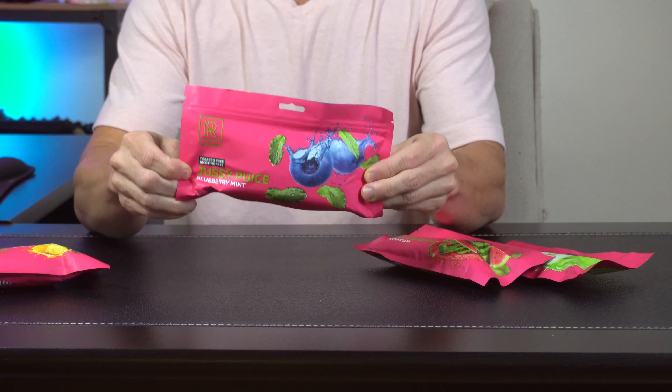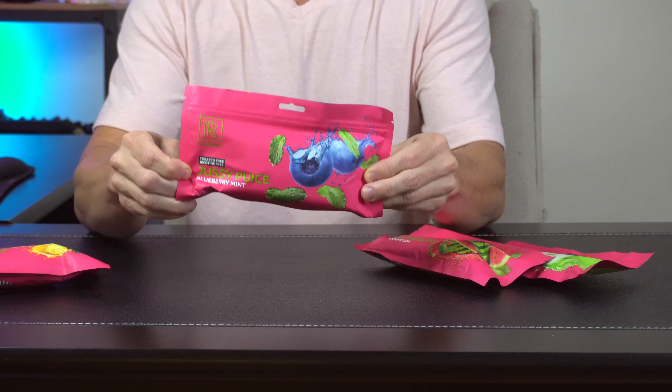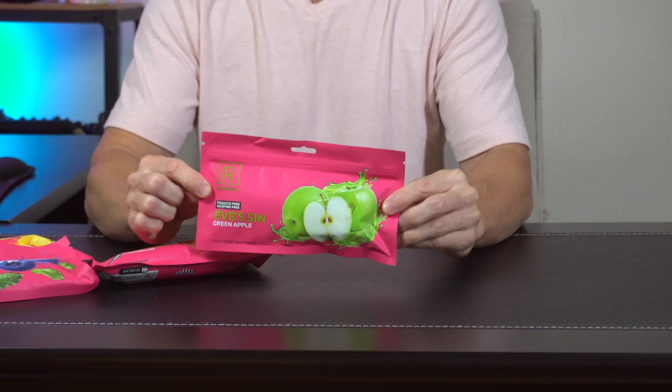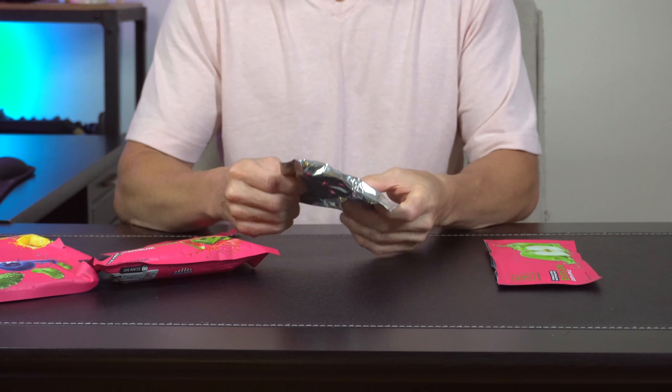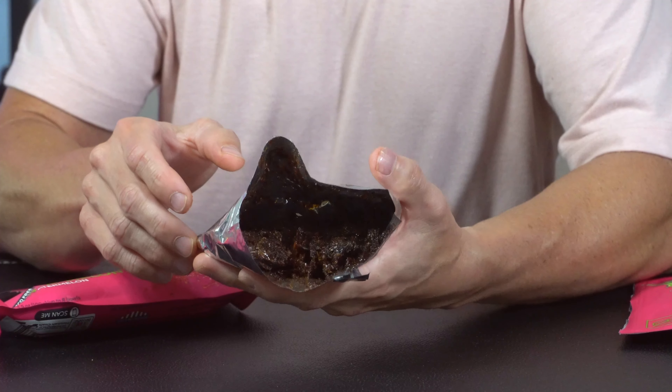We've got Amazon's Finest, a tropical fruit blend; a crafty-named one which is like a blueberry mint; watermelon mint; and Eve's Sin, which is like green apple. In the bag it comes sealed within another bag. I can start to smell it and it smells delicious.